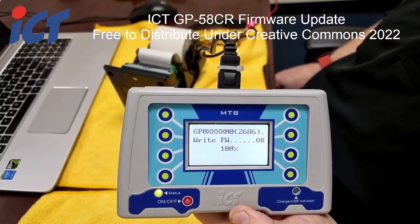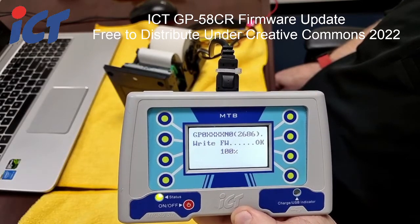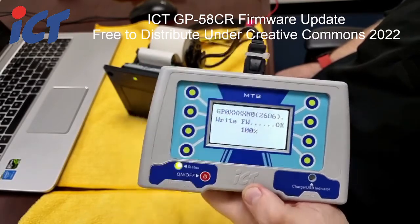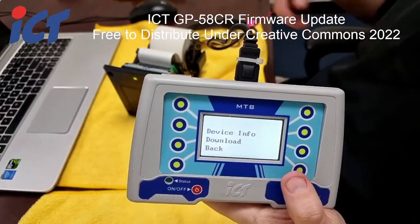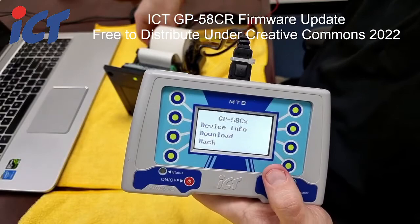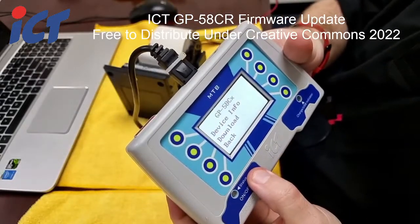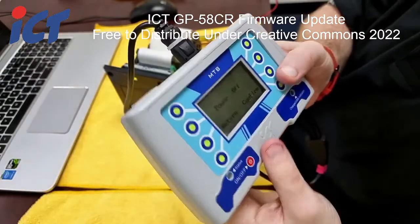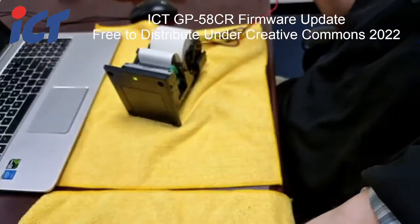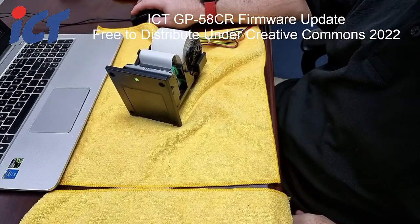Once the firmware is written, it will show 100% and confirm, and will also power cycle your printer. Once finished, click confirm and unplug your MTB from your printer, then hold the power button to turn it off. Your printer will now be updated with the latest firmware.